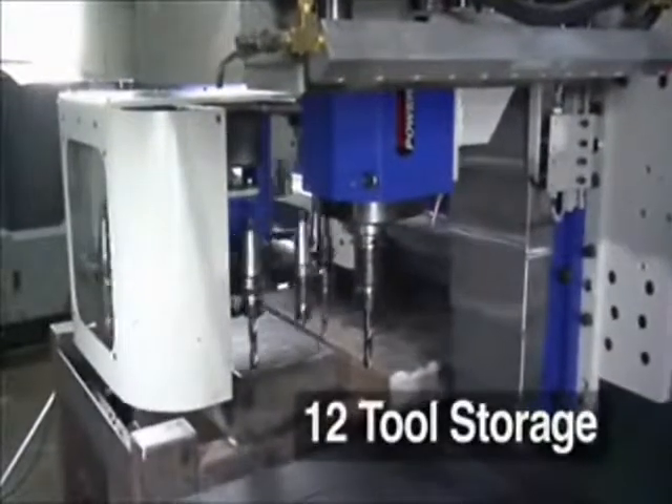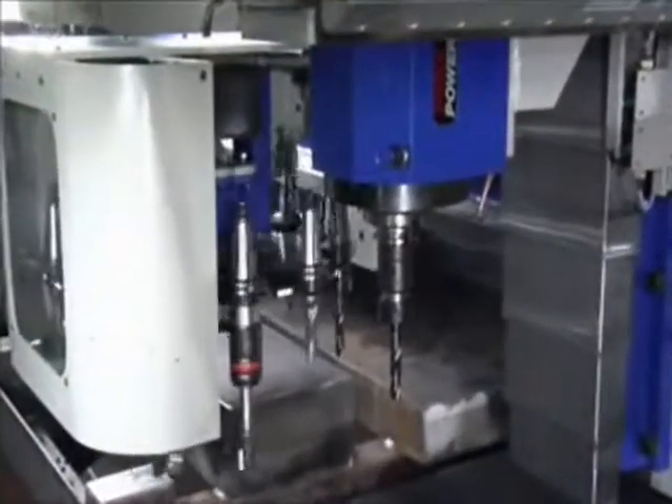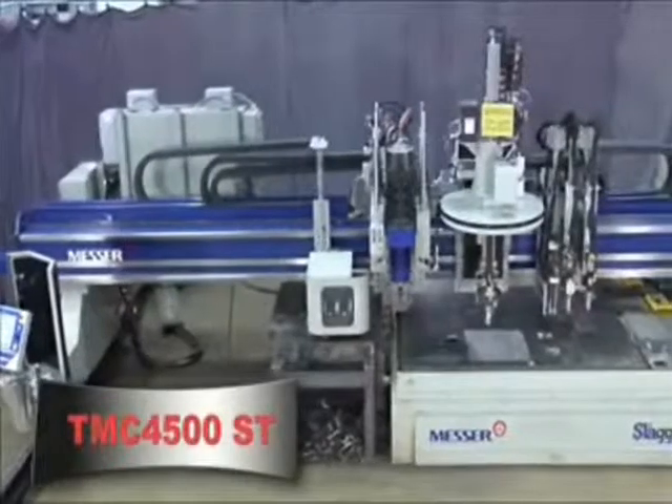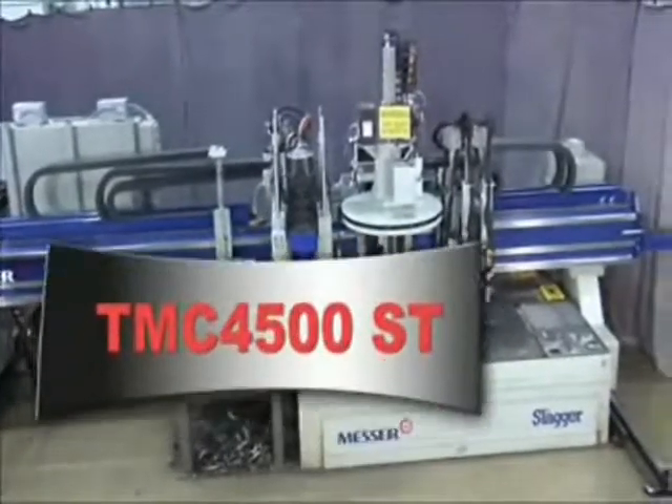Up to 12 tools are stored conveniently adjacent to the drill as it travels with the spindle, to maximize cycle time. TMC 4500ST — taking your shop to new heights in productivity.